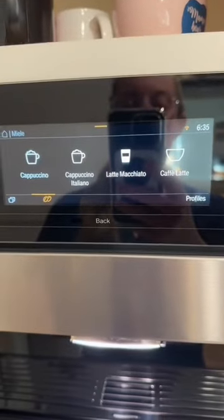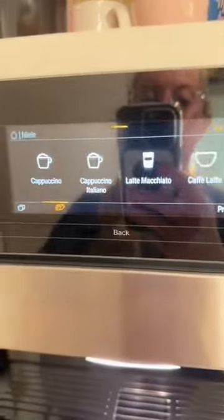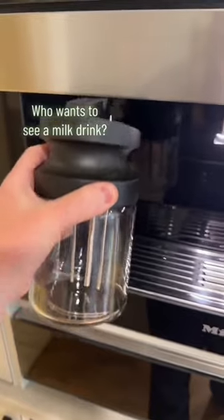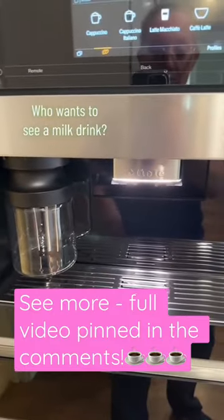If I did want to make a drink with some milk in it, like a cappuccino, a latte macchiato, or a cafe latte, I just fill this container up with milk from the fridge and snap it into place, and it will make that milk drink as well.